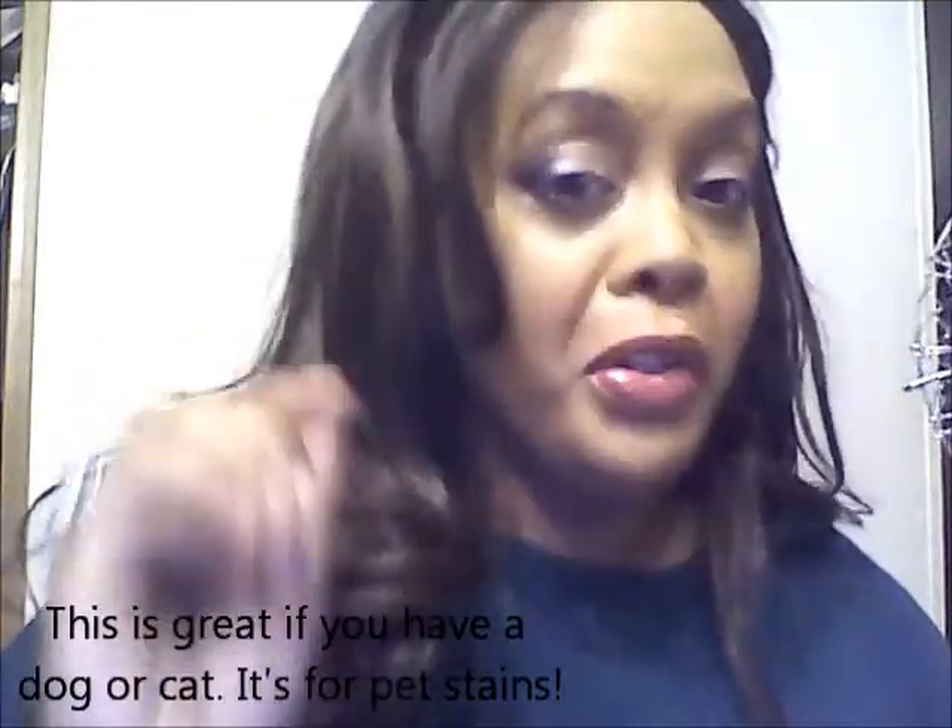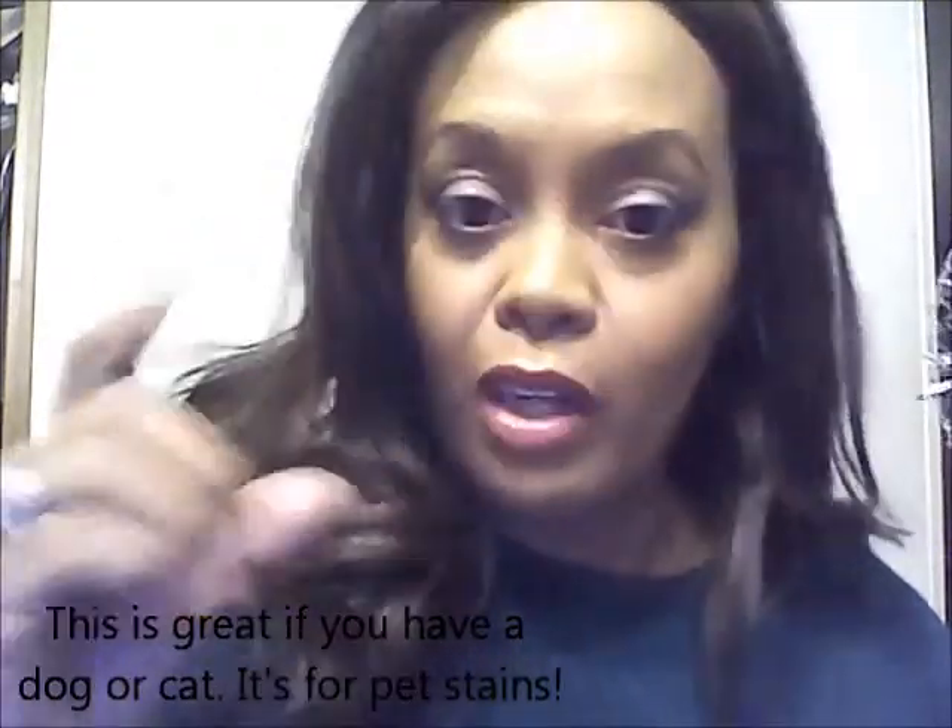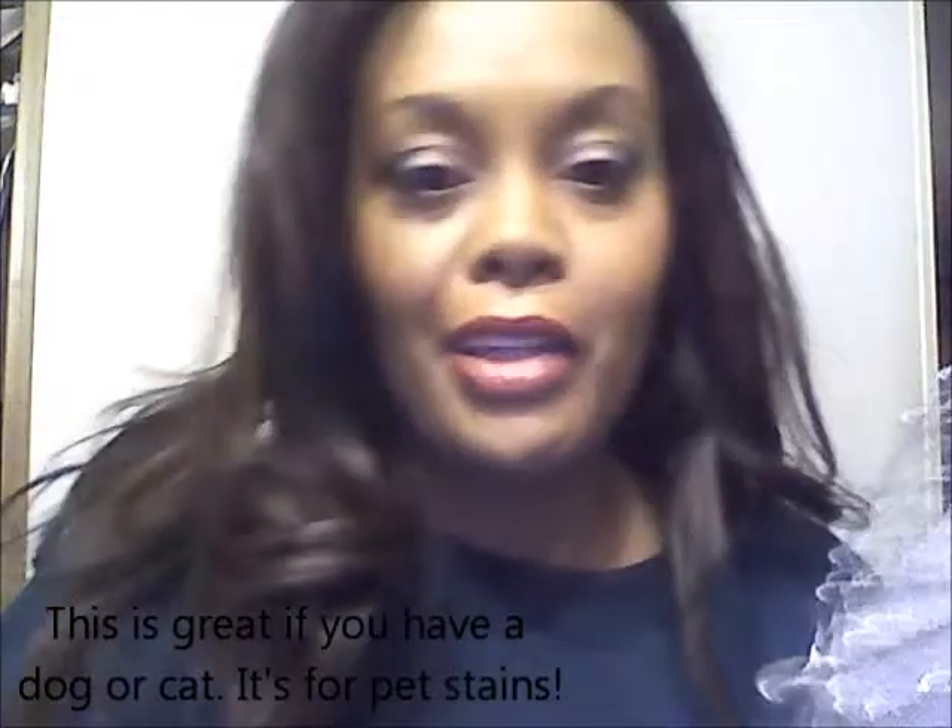They had something on TV - it's gonna sound gross but it's called Urine Gone. It's in a little spray bottle for dogs that have little accidents, but that stuff works perfect. It's like $10 a bottle, but it really gets the smell out, especially if you're gonna have people over for the holidays. I'm sure you can use it with cats too.